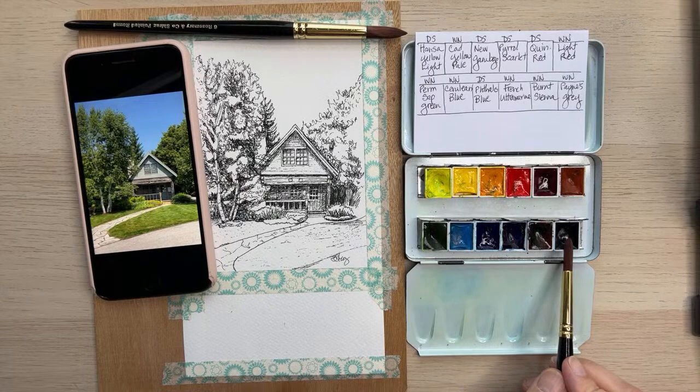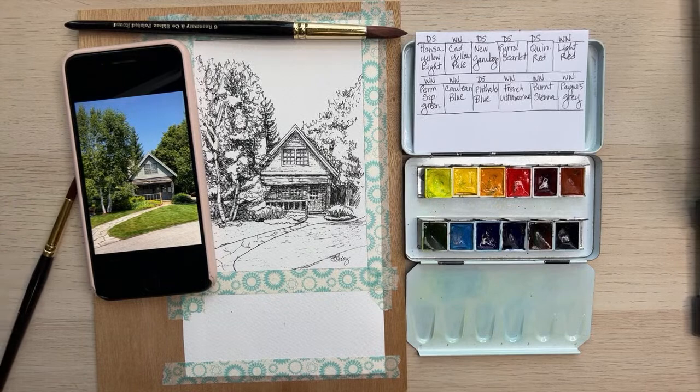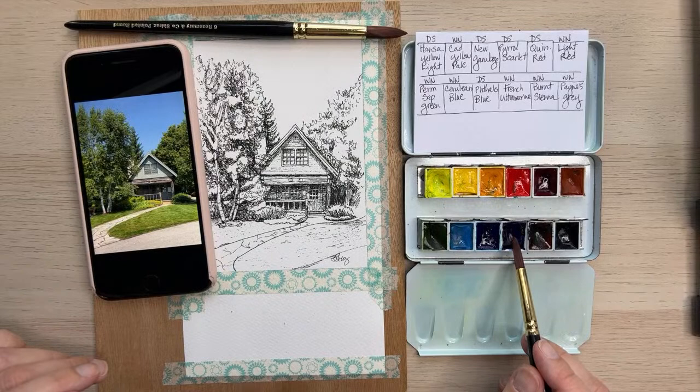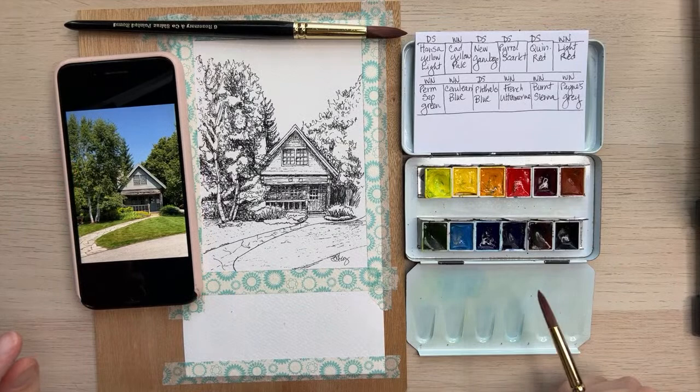I did a little color test comparing the Winsor & Newton French Ultramarine to the Daniel Smith. I preferred the pigment and color on the Winsor & Newton French Ultramarine, so I'm using that. The reason I have Daniel Smith colors sprinkled in here is because I need to place an order for Winsor & Newton to replace some of those and see how they compare. I'm always wanting to try different brands and colors.